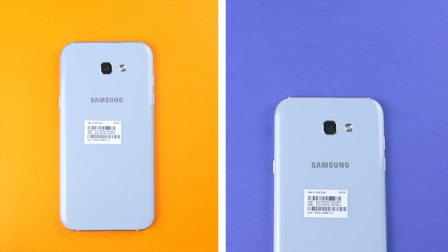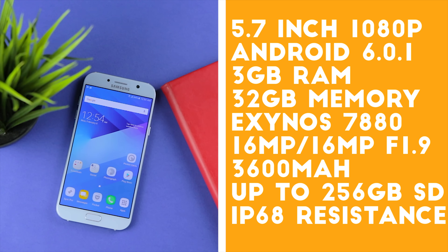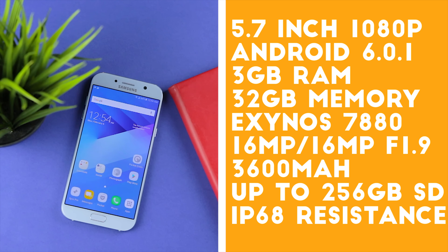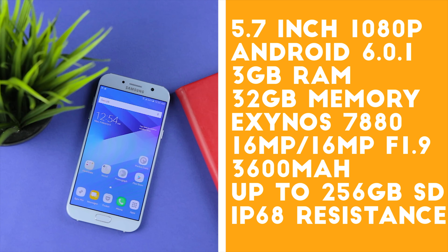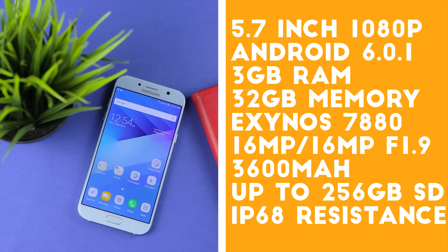Going to the back of the A7 2017 is that 16 megapixel primary shooter as well as a single tone flash. For quick specs, the A7 2017 packs a 5.7 inch Full HD display, 16 megapixel front and back cameras, 3 gigs of RAM, an Exynos 7880 processor and a water-resistant build. I have already carried out the comprehensive hands-on of the A7 2017, links to watch that will be in the description down below.